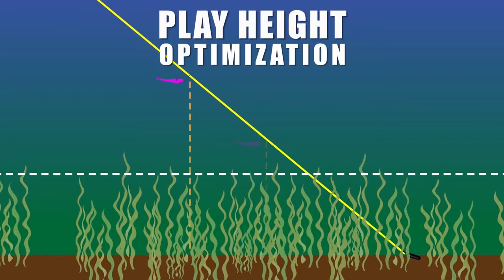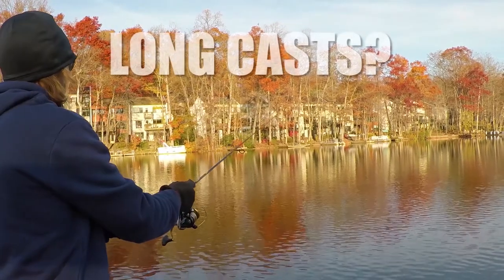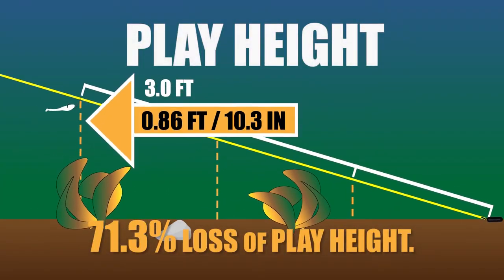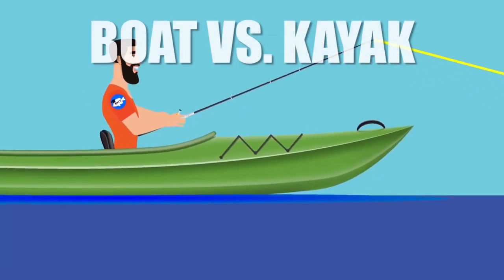Adequate play height off the bottom and above cover is essential for a fish to see and feel our bait. Are those long casts killing your visibility? Are you really playing your bait as high off the bottom as you think to hit your target depth? Did you know that a rig tied the same way plays differently if you're standing on a boat platform versus being seated in a kayak?